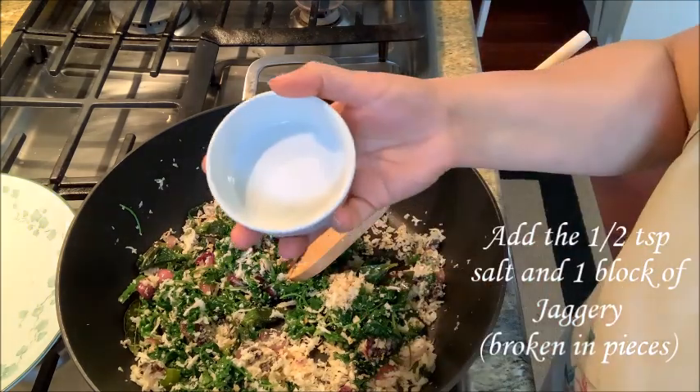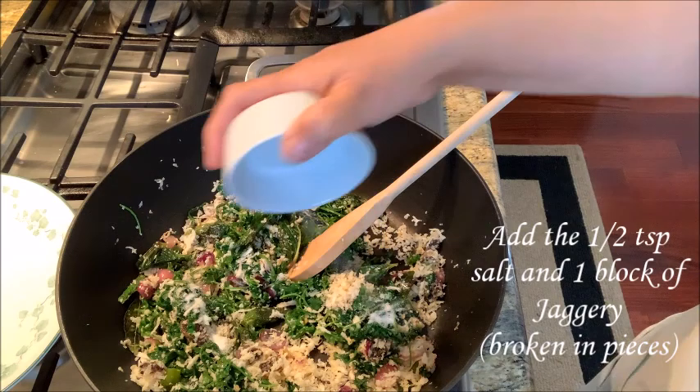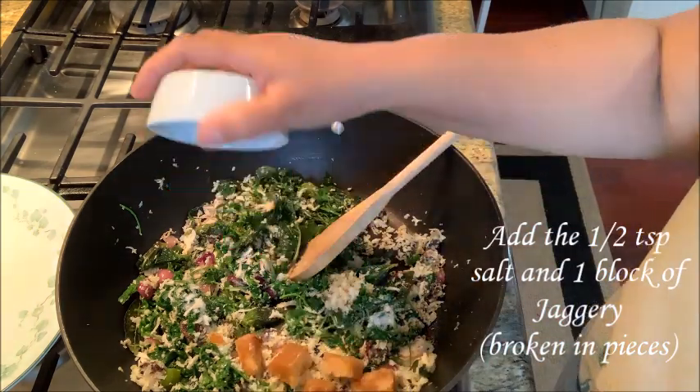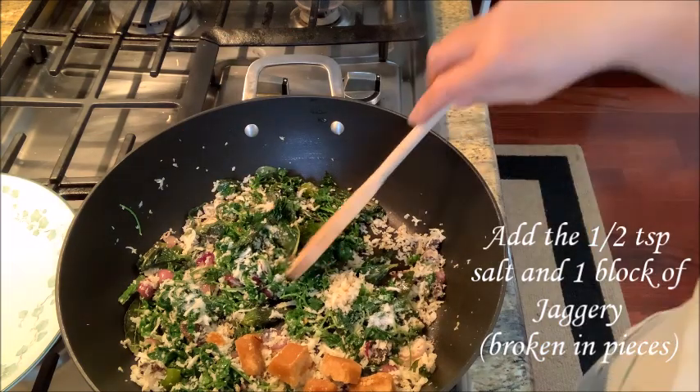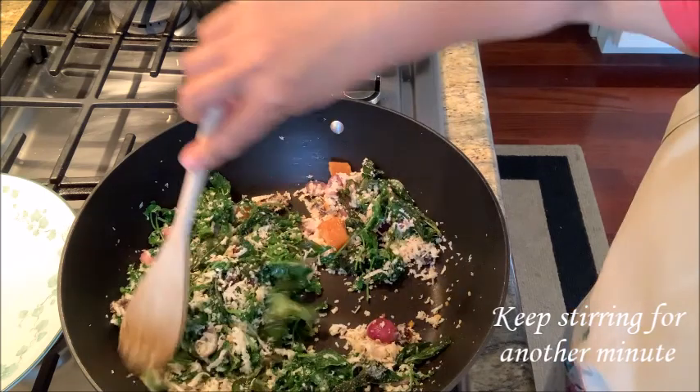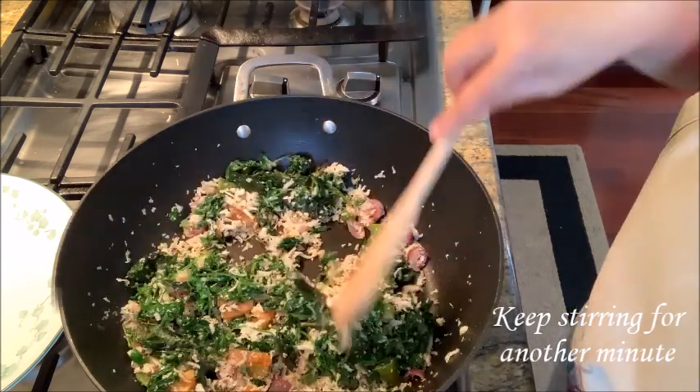Add 1 teaspoon. Add a little bit. Mix it with the mint and the coriander.